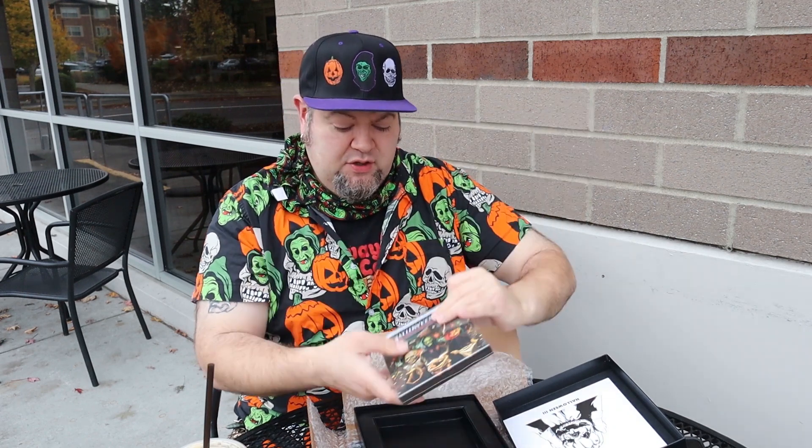I already have that Scream Factory 15-disc box set, but I had to get this. Use your knife — there we are. So there it is. That's the big, fancy, beefy Halloween 3 4K release they just put out. That is some beautiful artwork, which I believe is done by Joel Robinson right there.